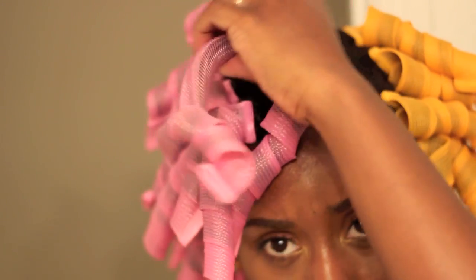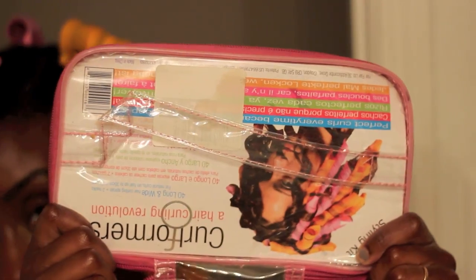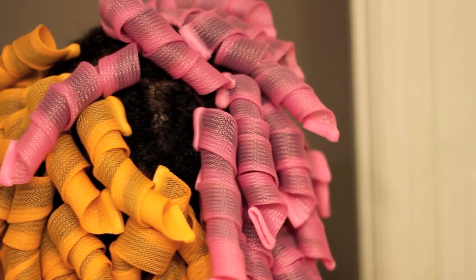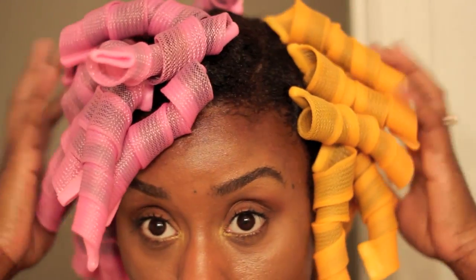I'm finishing up that last rod, and I used one bag of curlformers, which is 40 curlformers. This is what my hair looked like right after I finished applying them. They are not comfortable to sleep on, but I did sleep in them. I also sat under the dryer for about 30 minutes.